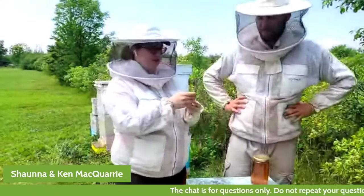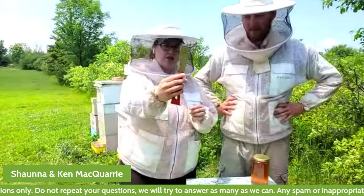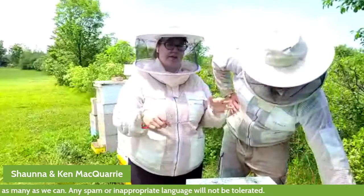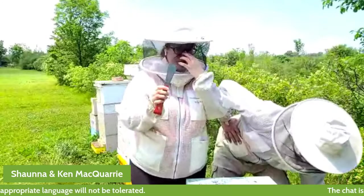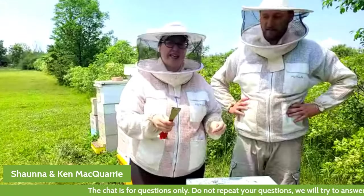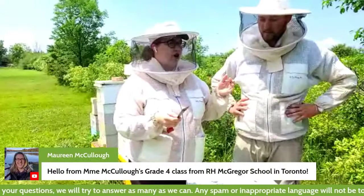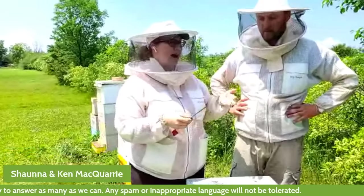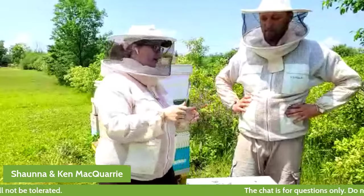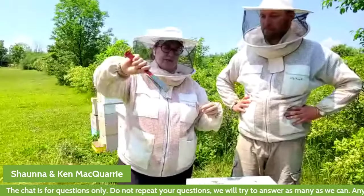This other tool is one of the most important tools that we use — it's called a hive tool. You'll notice it's got lots of goop on it. Bees make honey, but they also make other substances depending on what they're working on in the hive. One really sticky substance they make is called propolis — it's really gooey, makes everything stick, and they use it to seal cracks in their hive. It's a combination of wax, tree sap, and bee spit — a kind of sticky cement. In order for us to get into the beehive, this tool is really handy. It also helps us pry the frames in the beehive apart.